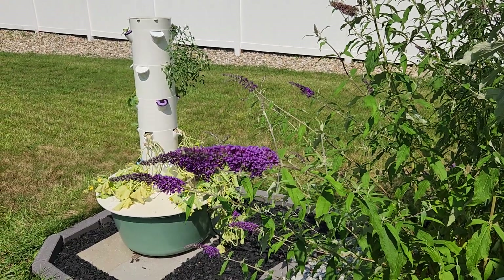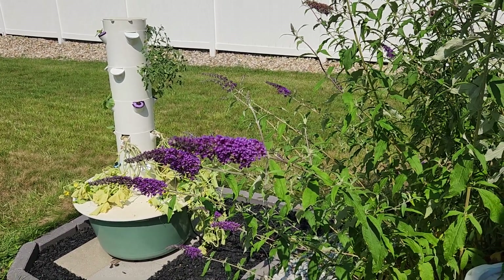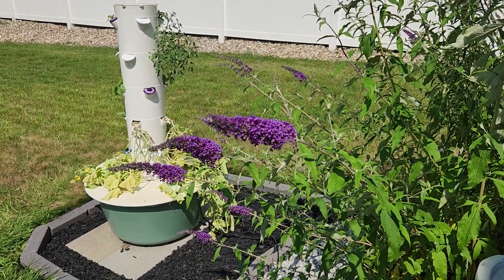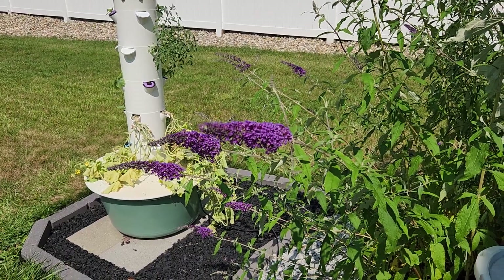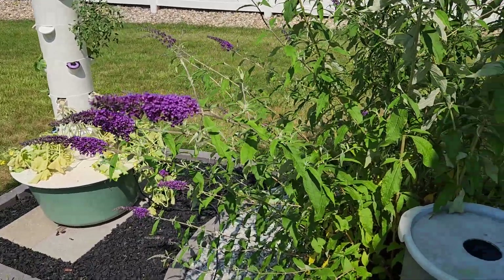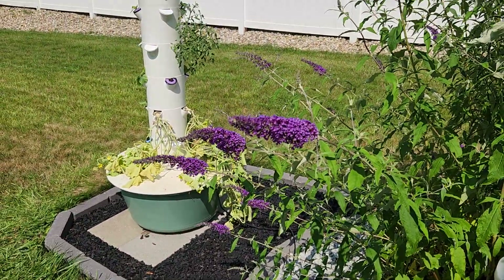So there you have it — I'm trying to make the most out of this summer by getting some quick-to-harvest plants and taking advantage of the nice weather, as well as some impromptu MacGyver-type solutions to get the water flow I need and reduce the time between filling up the reservoir.